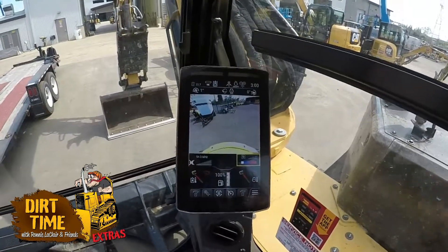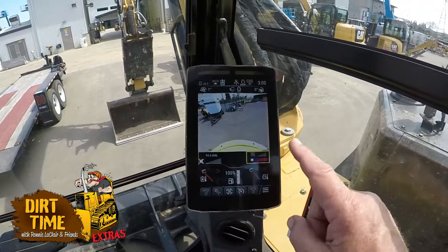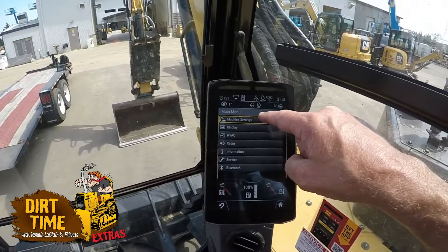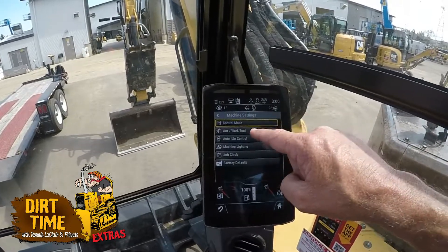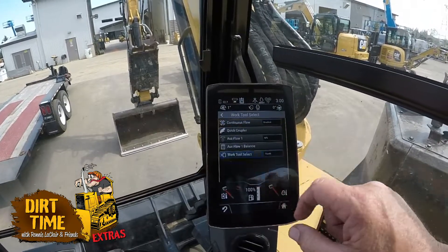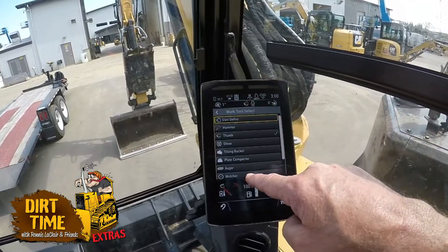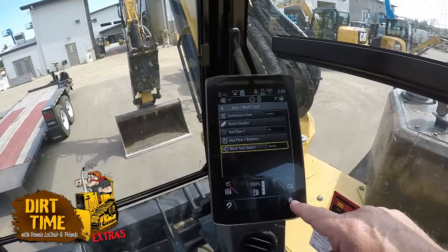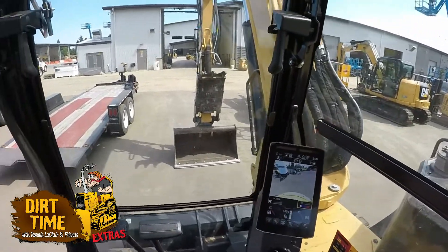If your display doesn't show a work tool shortcut on your shortcut keys, then you would have to hit your hamburger menu, go into that, hit your machine menu, machine settings, work tool. The very bottom one here is work tool select — touch on that and you can see I'm set up for thumb right now, but I want the mulcher. I'm going all the way down, pushing on mulcher, and now my mulcher is set up and I'm just going to go home. The only thing left to do is hook up the mulcher head.